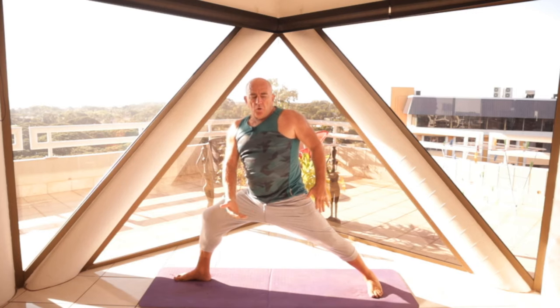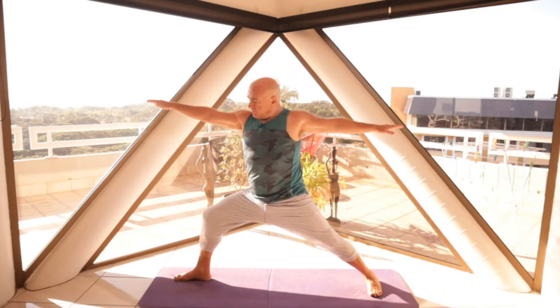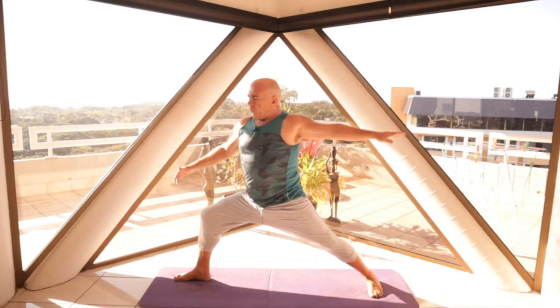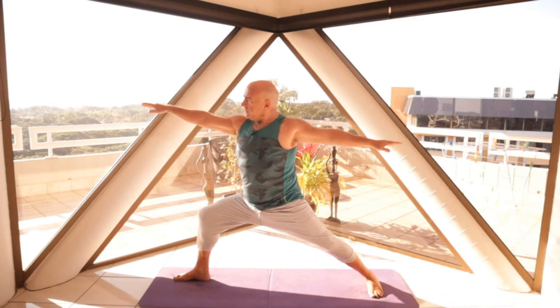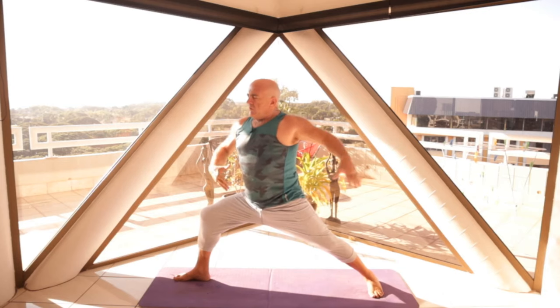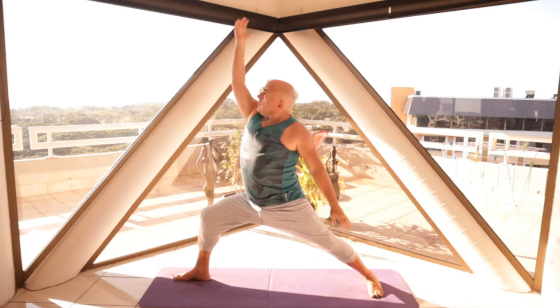And then exhale to warrior two. Torso vertical over the hips. Really mula banda — the perineum lifts up, core's pulled in now, nice and strong. If you just come up on the ball of the right foot a tad, lift the right heel, you can feel the release into the hip flexor there. And you've got beautiful warrior one. Breathing — full breath — and then drawing, engaging, drawing the navel point in. But that means engaging this whole area.